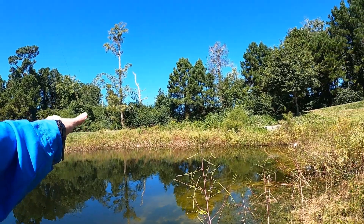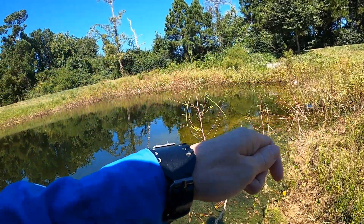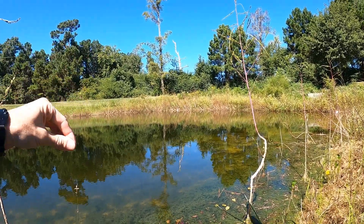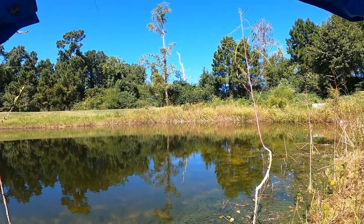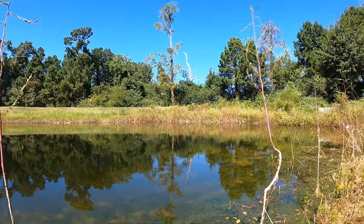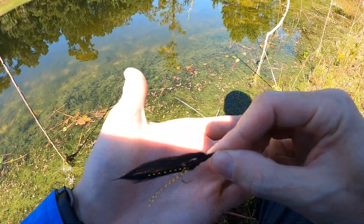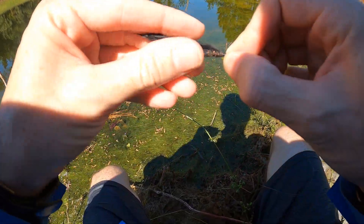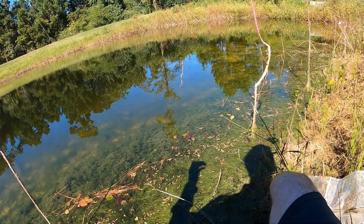Let's put on something a little bit bigger that he might want to eat. Trying to move slowly because he can probably see me. Let me check for wind knots — I didn't feel any, so I'm going to change flies and get back to it. Alright guys, we are switching to a black and gold minnow imitation that I tied. Hopefully he's going to eat it.